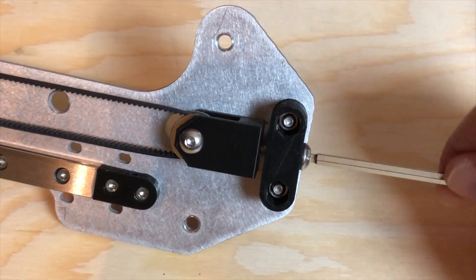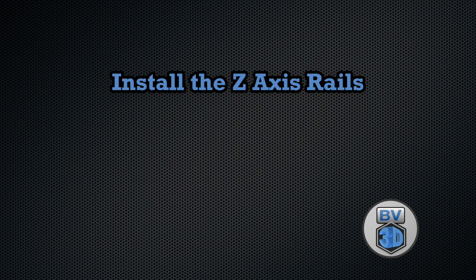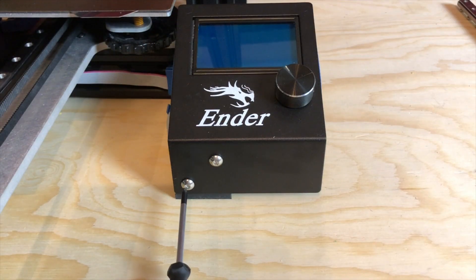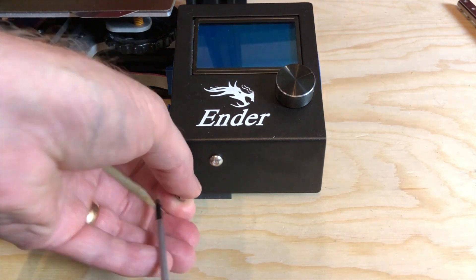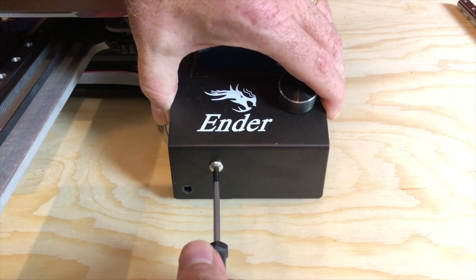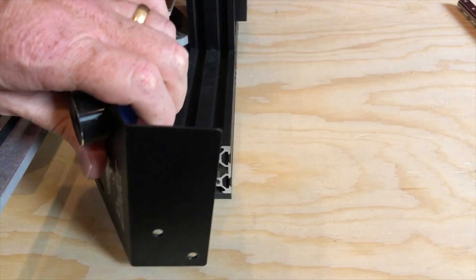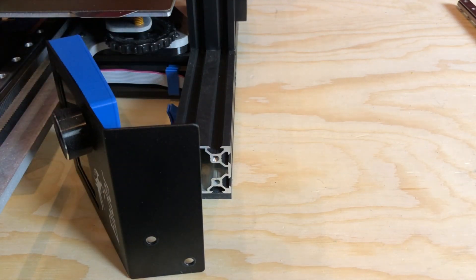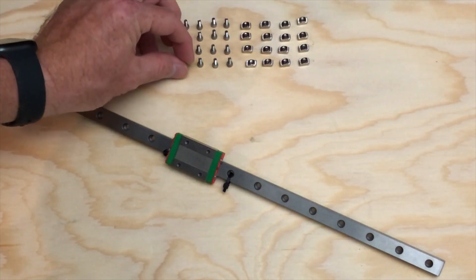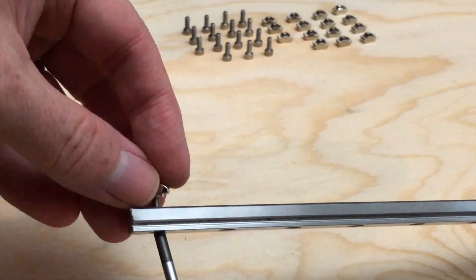Use the X-belt tensioning screw to tighten the belt. Remove the two screws securing the screen to the front of the printer — this will allow easier access to the lower portion of the Z-extrusion located behind the screen. Set the screen aside. Install the screws and T-nuts in both of the Z-axis rails; each rail takes 16 screws and T-nuts.